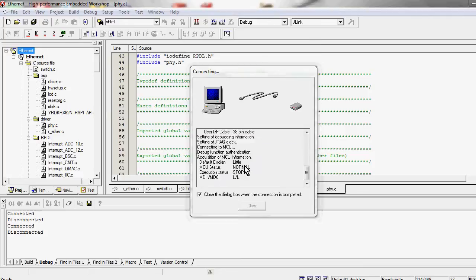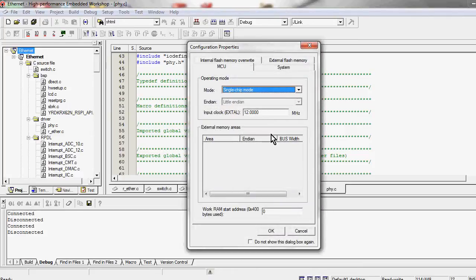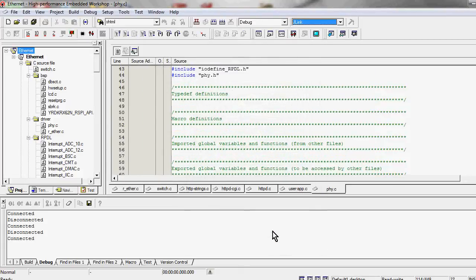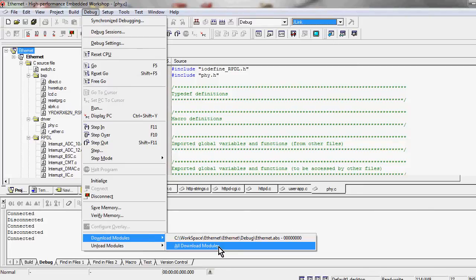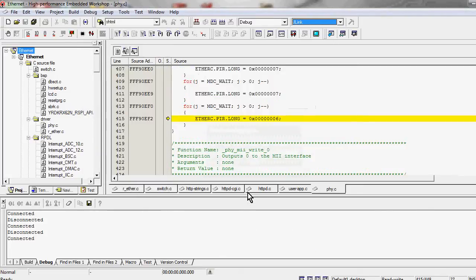You click OK and we're connected to the board. There are a whole bunch of advanced options here, but we'll just hit OK for the default options. And we are now connected to the RX development board via the Segger debugger. We go into debug and download all modules — in this case the Ethernet example — and bingo! We've downloaded that to the board instantly.